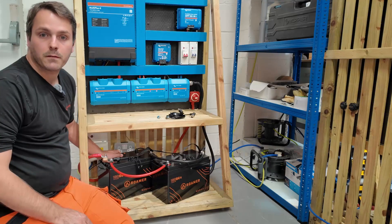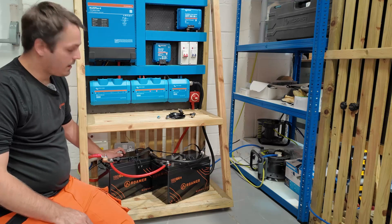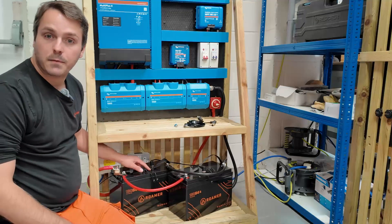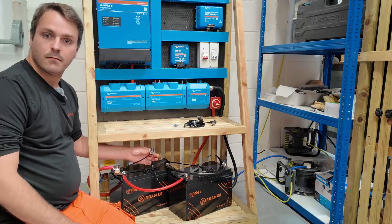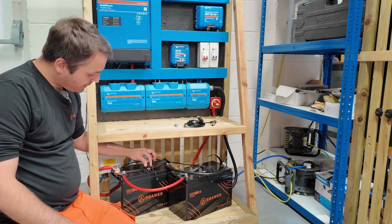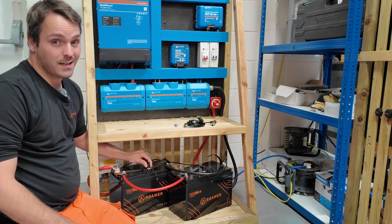First, power off the battery if it's not already — we never like to work live unless it's totally necessary. Hold the battery button down for five seconds and this will turn the battery off if it's on. Next, find the CAN bus connector; it's the middle of the three connectors. Remove the waterproof cap and align the CAN bus cable with the cable pointing towards the middle of the battery with the connector.